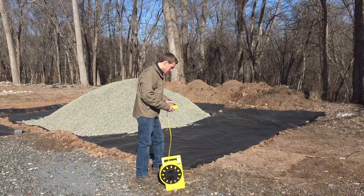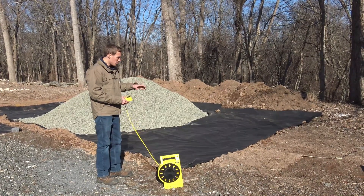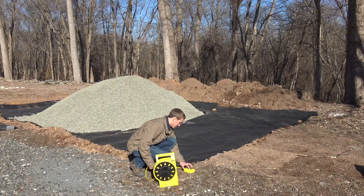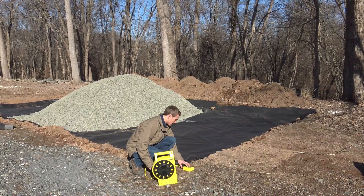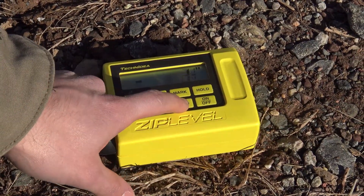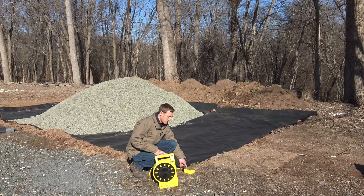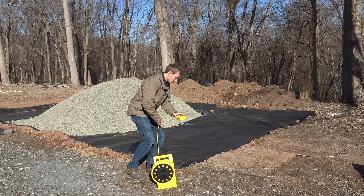To do that, we're just going to turn this unit on. Here we're on a project that's already partially done, and what we want to do is check our elevations — make sure we're at the correct depth before we go and install our stone. So I've got the unit on and I'm just going to press and zero it out. Now that the unit is zeroed out, I can move it anywhere on this job site and be able to tell the difference in elevation.